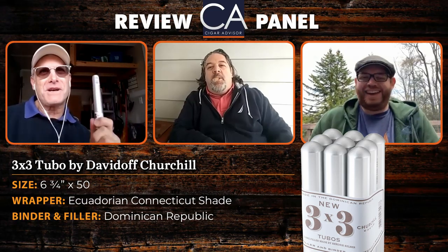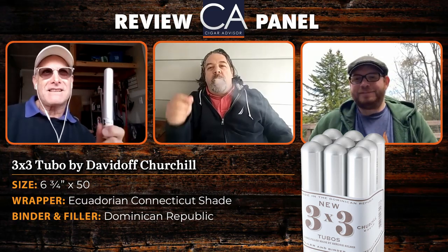Alright, hi there and welcome to another Cigar Advisor cigar review panel. I'm Gary Korb, executive editor for Cigar Advisor. Today we're going to be reviewing a cigar that's a little out of the ordinary for us.